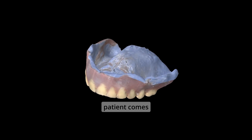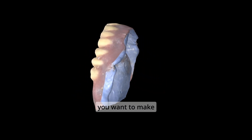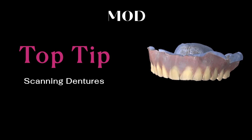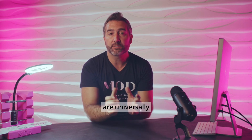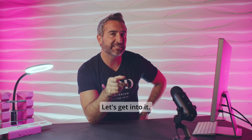Model Institute top tip: what is the proper way to scan when a patient comes into your office with an existing denture that's ill-fitting and you want to make a new denture for them? I'm going to take you through the steps I use on the 3Shape Trio system, but these are universally applicable to any scanner. We're also going to show you what these files look like in ExoCAD. Let's get into it.